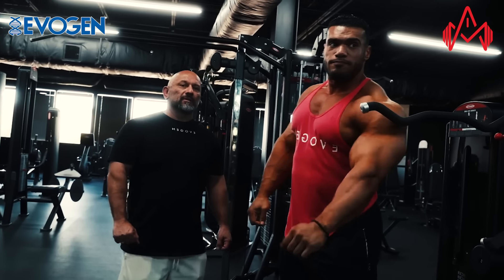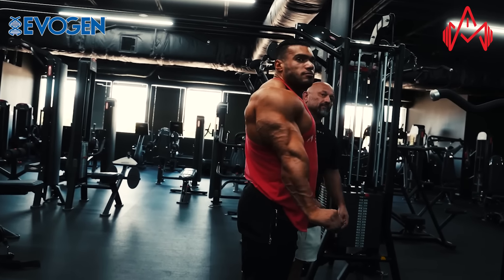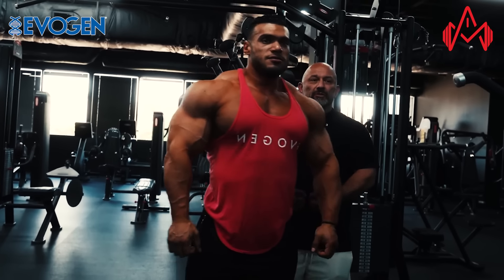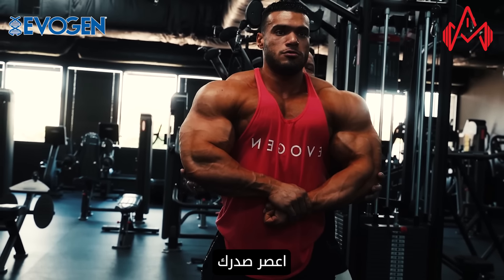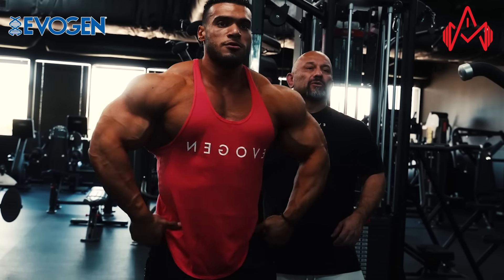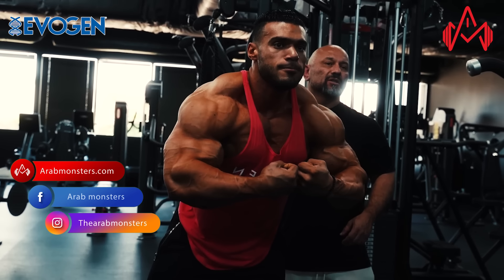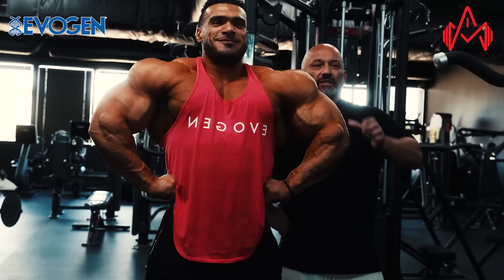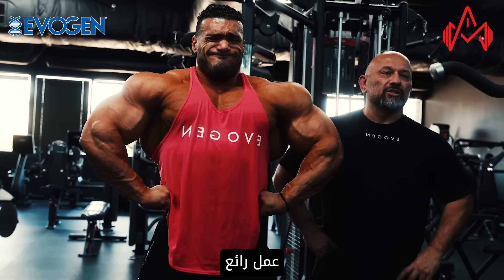Let's see the tricep. Look how full you are — squeeze. Front blaster, that's the worst for top triceps. Squeeze your chest. Look how full you are. Good job.